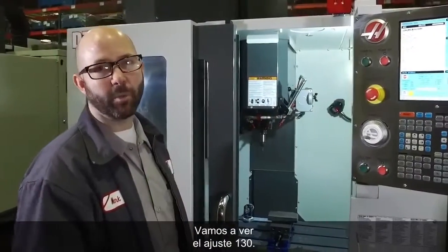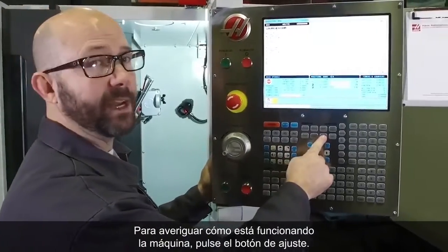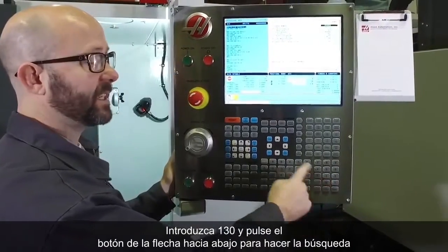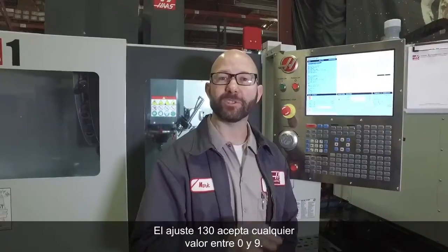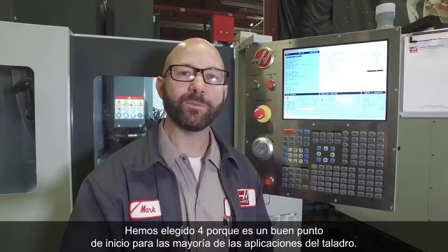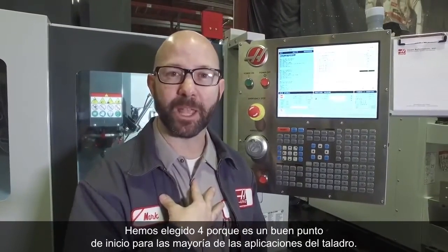Let's take a look at Setting 130 on the machine. To find out what it's running at, press the Setting button, type in 130, and press the down arrow to search. That shows us Setting 130, the tap retract speed — currently set to 1. Setting 130 accepts any value between 0 and 9. We've chosen 4 because it's a good place to start for most tapping applications.